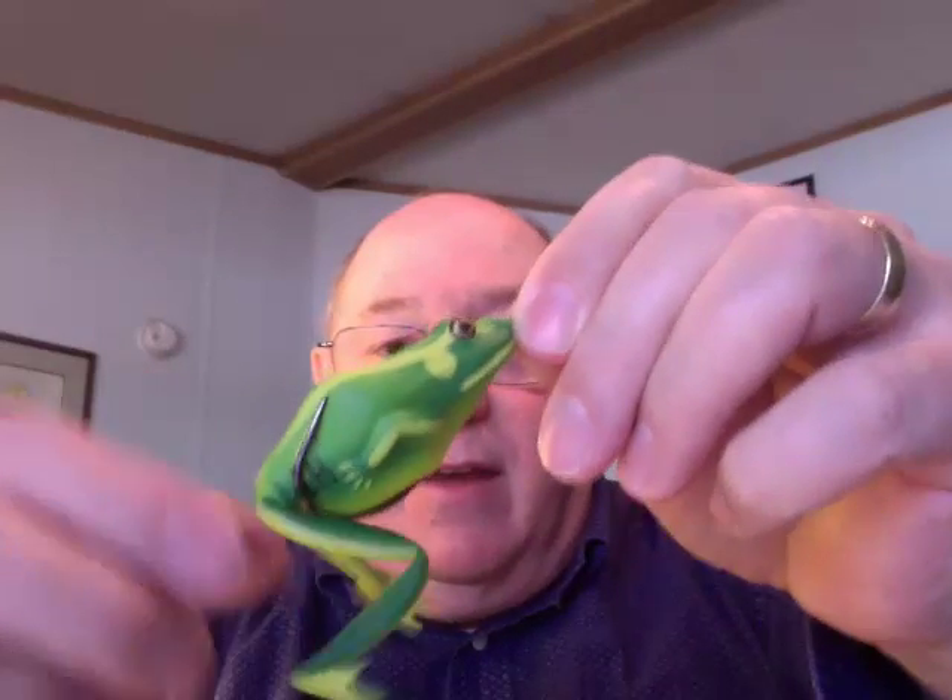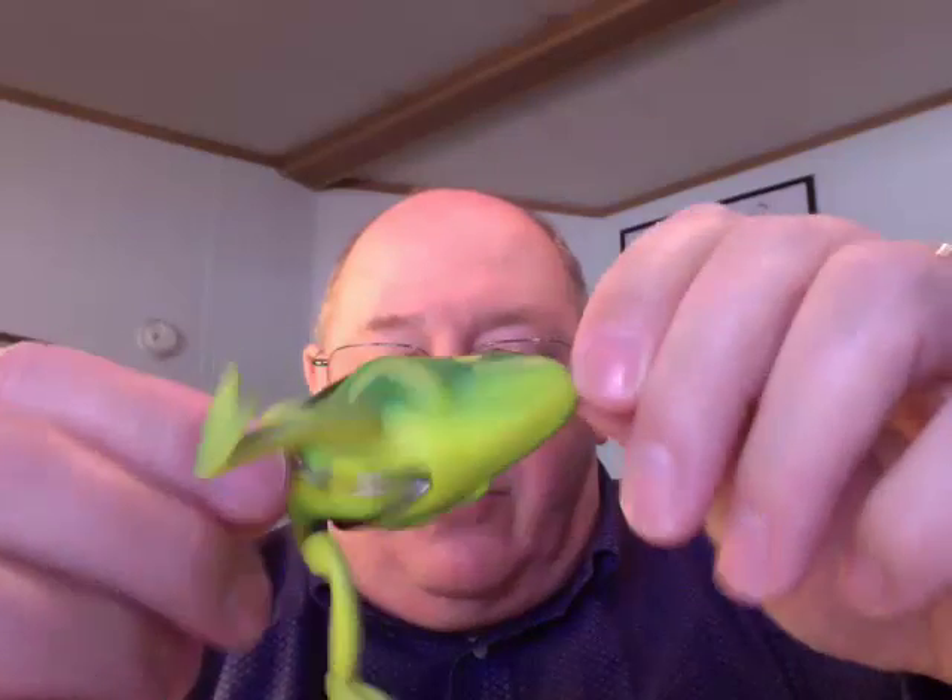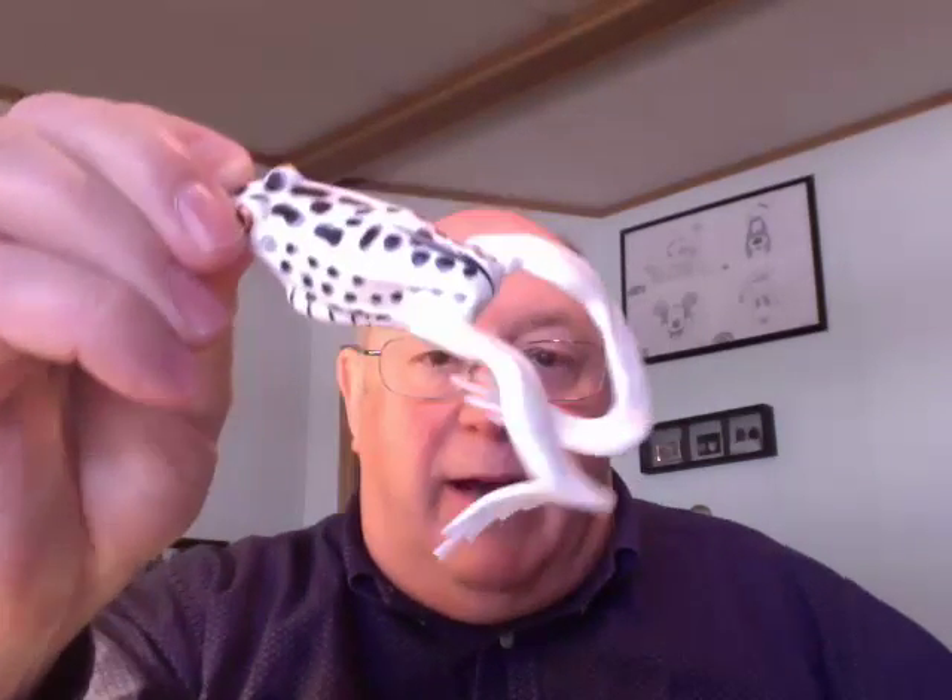This is a lunker frog here. This one has a little weight right here so that when it sits in the water, it's just like a frog does. It's very enticing to the bass and looks just like a frog — very realistic. On the other hand, we have something like this: not quite so realistic, but it's very attractive. It has the little weight to make it sit like this.